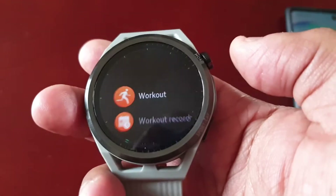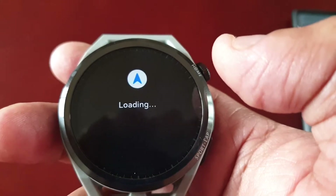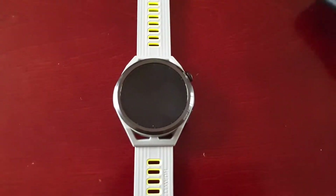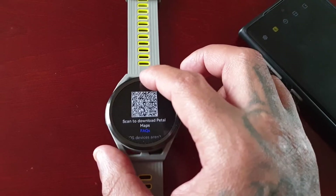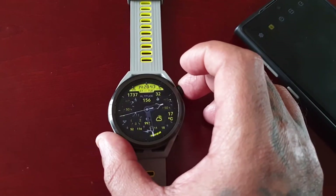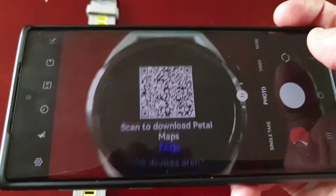Now go to the watch and scroll all the way down to the bottom until you see the Petal Maps application. Select it. Then on the phone, just open up the camera and scan the QR code. Make sure you've got enough lighting so that you can scan the barcode.